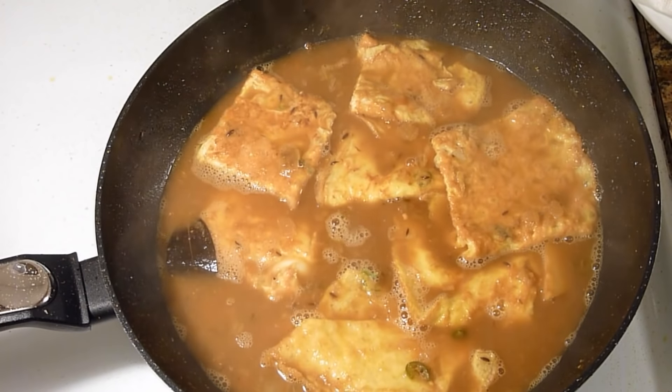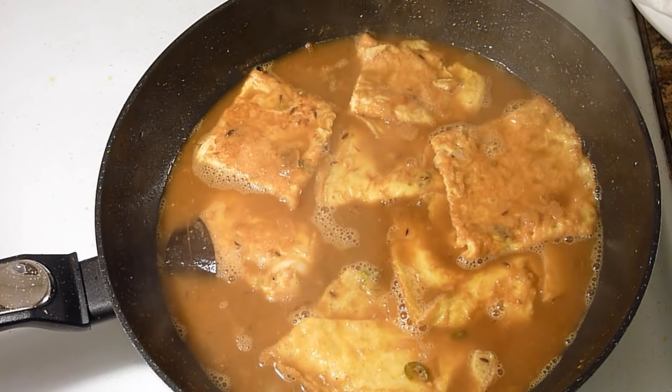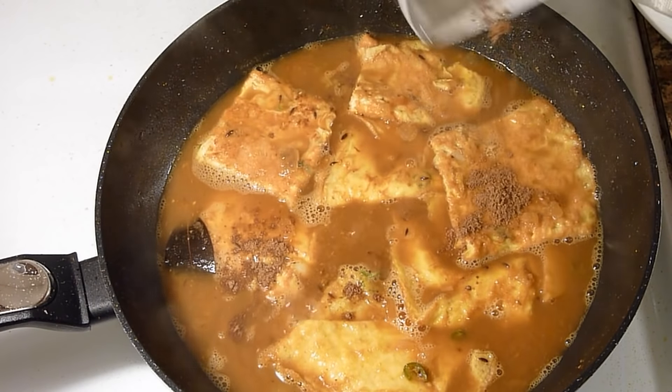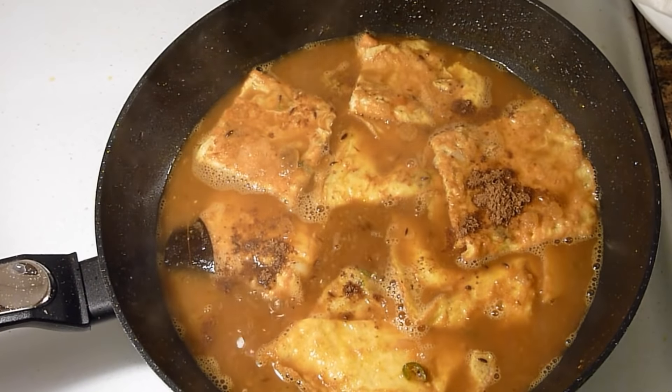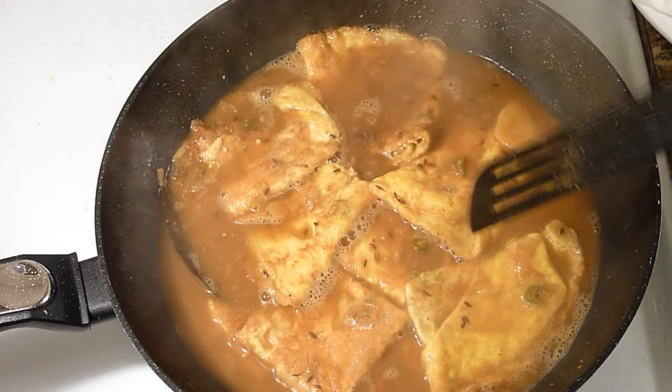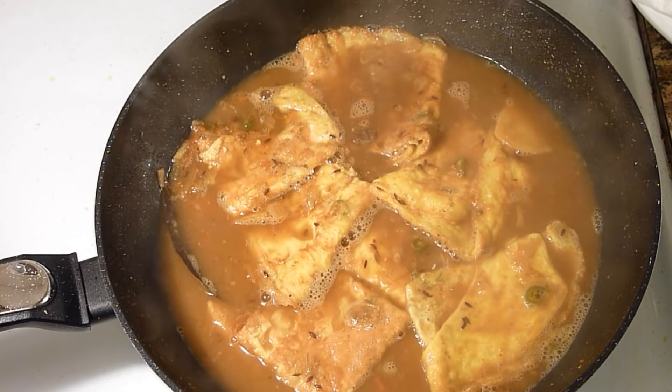Now I will turn off the heat. And lastly add garam masala powder. And garnish with few coriander leaves.